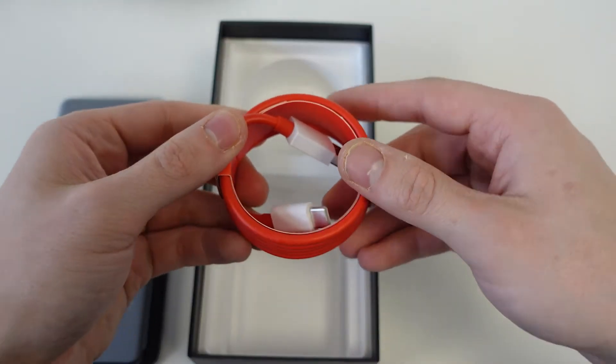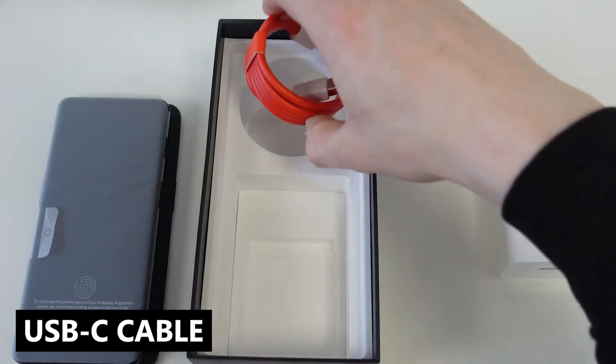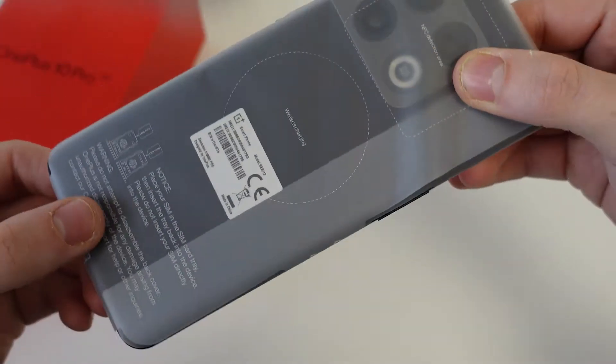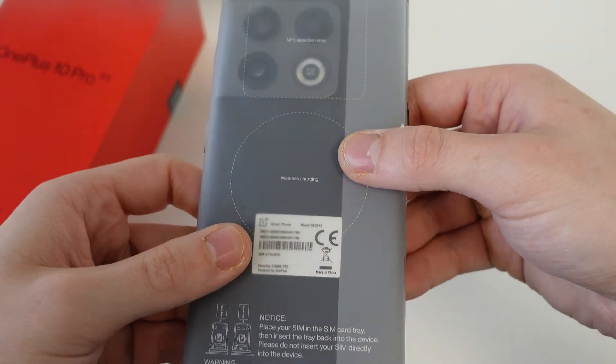And a USB-C charging cable. That's all for now. Let's take a look at the phone a little more closely. Now we have the phone here with us. We must say the box is of a great design. It's similar to what we've seen with the OnePlus 9 Pro last year and it's among the best quality across the range, like the OnePlus Nord CE2.